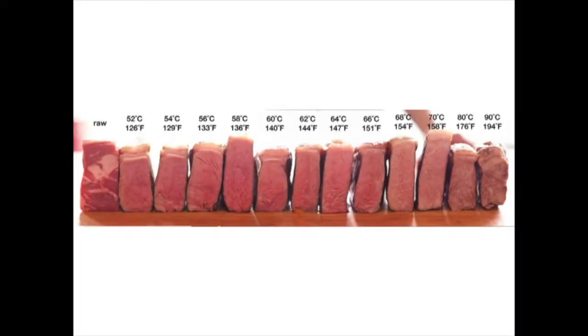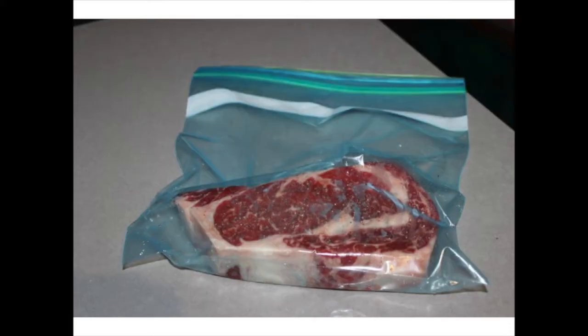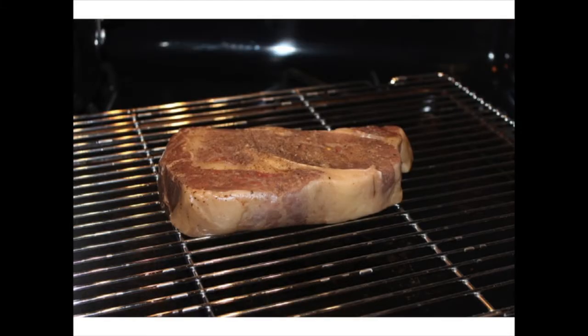This is why I sous vide — because I really like rare steak. This shows all the temperatures you can get, starting from raw all the way to totally overdone in my opinion. I like a rare steak, so I put a steak in a bag — that's actually the steak we ate this last weekend — water displaced, already seasoned, and put it in at the temperature I want. I let it cook for about two hours and then it's perfectly done all the way through.